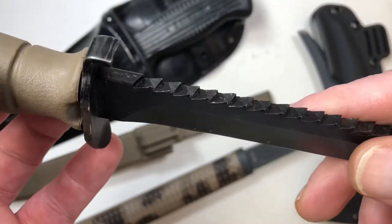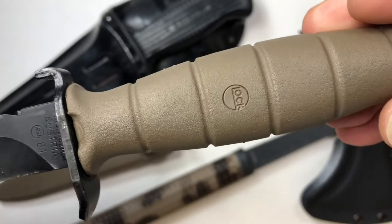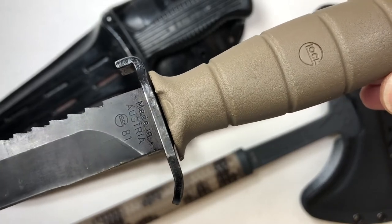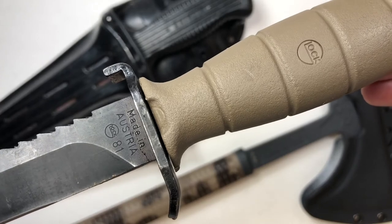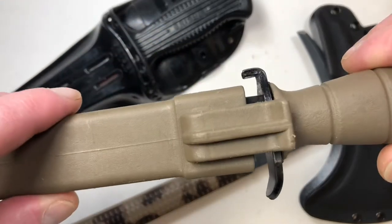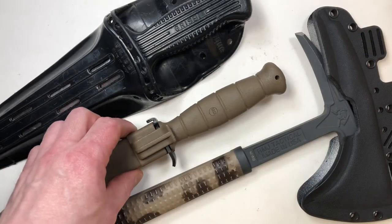They make these in a couple different variations — with and without serrations, and different colors. That may be different today; I haven't researched Glock knives in a long time. With an adapter, this knife can be used as a bayonet on a Steyr-Aug rifle, if you've got one, which is pretty interesting.